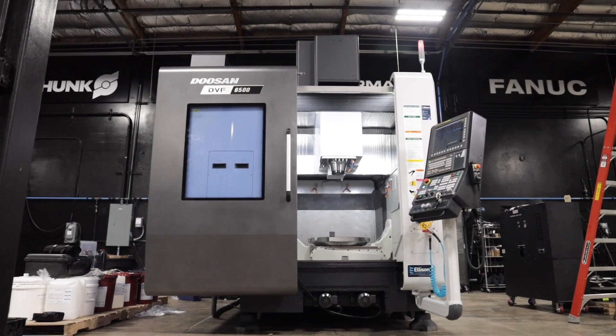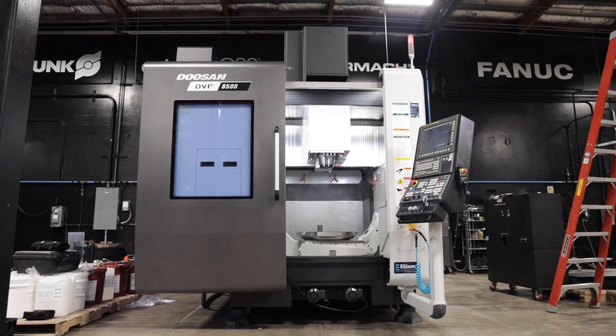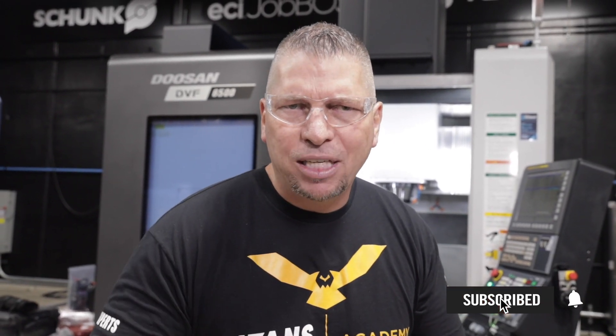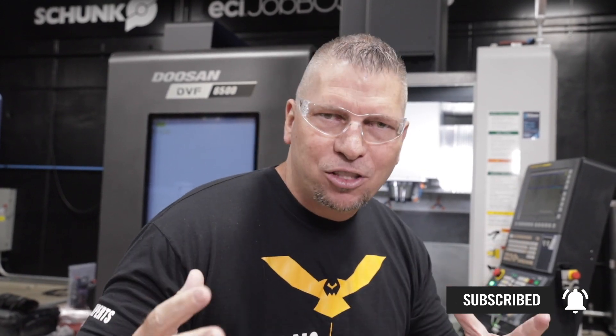What's up everybody, this is Titans of CNC. We just got the DBF6500 set up and I thought I'd give you a quick look. Before we get started, I just want to invite you — if you love the education, the entertainment, and what we're doing for this trade, please hit the subscribe button and hit the bell so you don't miss any of our videos.